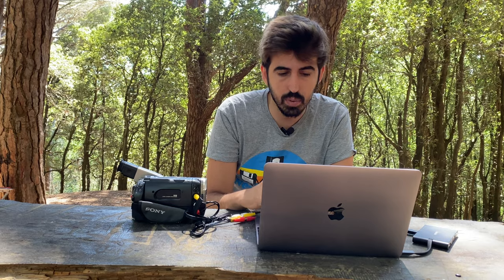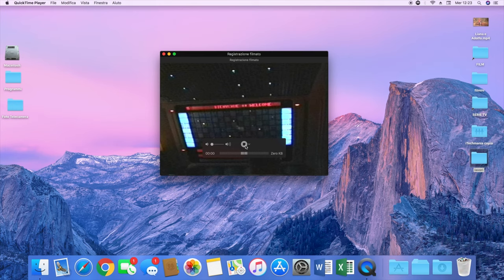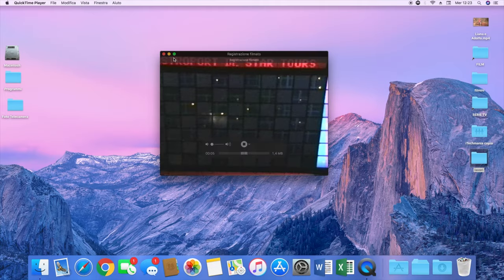Selezionata la qualità che preferite, basterà premere play nella telecamera per far partire il video e premere il tasto di registrazione. Ovviamente dovrete attendere tutta la durata del filmino per trasferirlo e digitalizzarlo fisicamente — però è anche una buona occasione per rivederlo dopo tanti anni. Questo è l'unico neo, forse, di questo sistema: dovete aspettare l'effettiva durata del filmato.